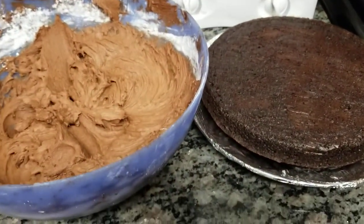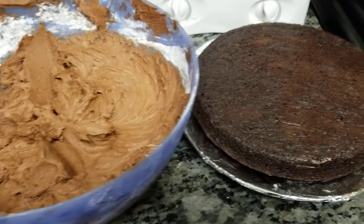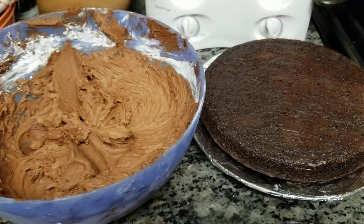But this icing — go get the Snoop Dogg cookbook if you don't have it. This is going to be the bomb.